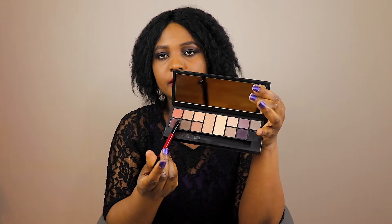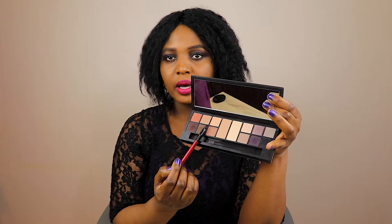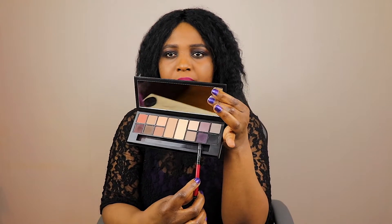Let me show you the eyeshadow shades I used on my eyelid. Starting off, I used this color right in the corner, then from there I went to the second row as you can see where I'm pointing. Then I used this color here, and I went with black for the outer area. I was going for a natural look — I don't like eyeshadows that are too bright. For the crease I used the blue one here.